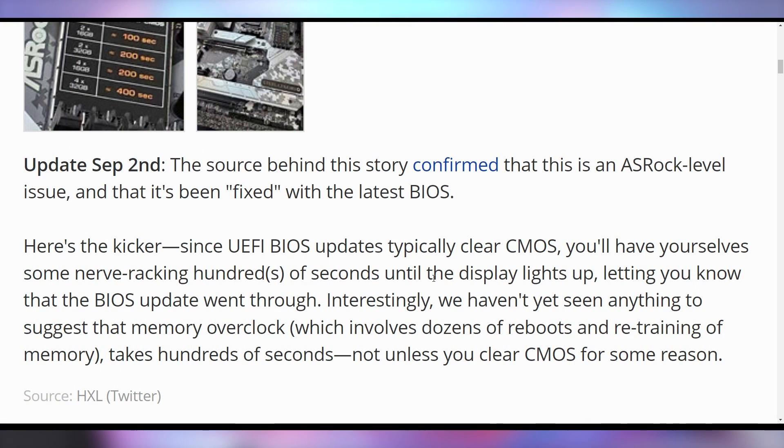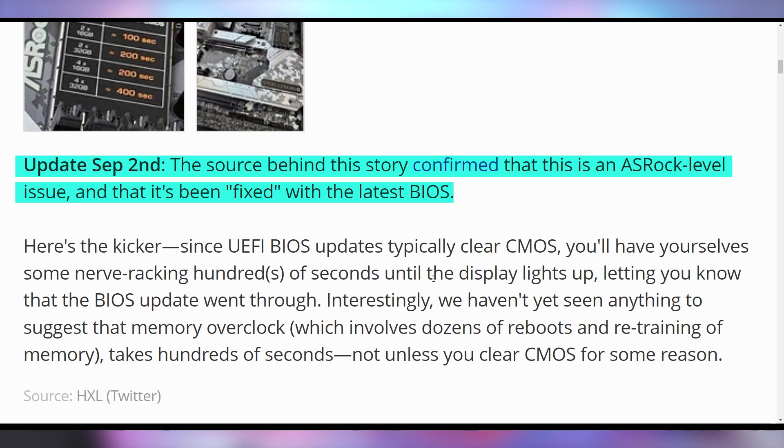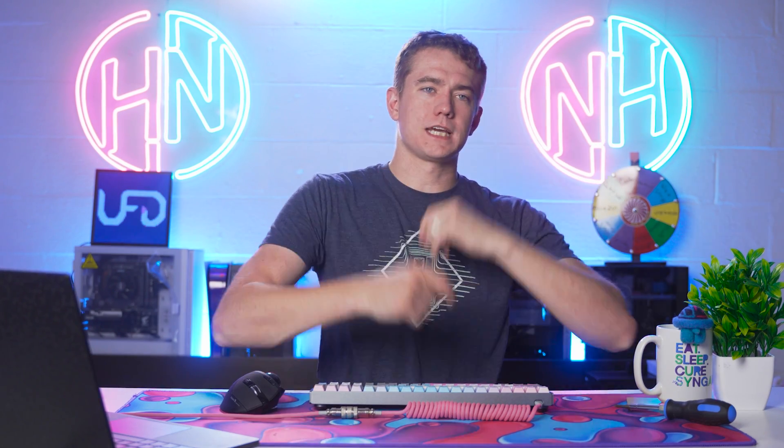However, it turns out that according to reports, this might be specific to an ASRock motherboard. They put the sticker on there for pre-production models, and it's been fixed with the latest BIOS — but you'd have to wait for the PC to boot in order to even apply the BIOS update, which would take a long time. Hopefully this all gets sorted out before the launch on September 27th, and that this is only for one motherboard vendor and not representative of larger BIOS issues with Ryzen 7000 boards.